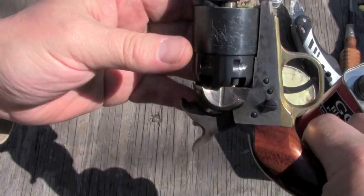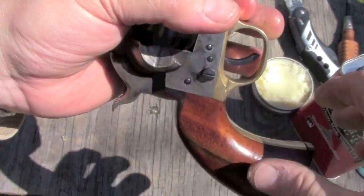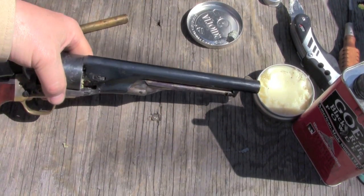I've already loaded the other four, so all we need to do now is cap it up, and we're good to fire. So let's take Kato's 240 grain conical in the 1860 and see how it does on target.